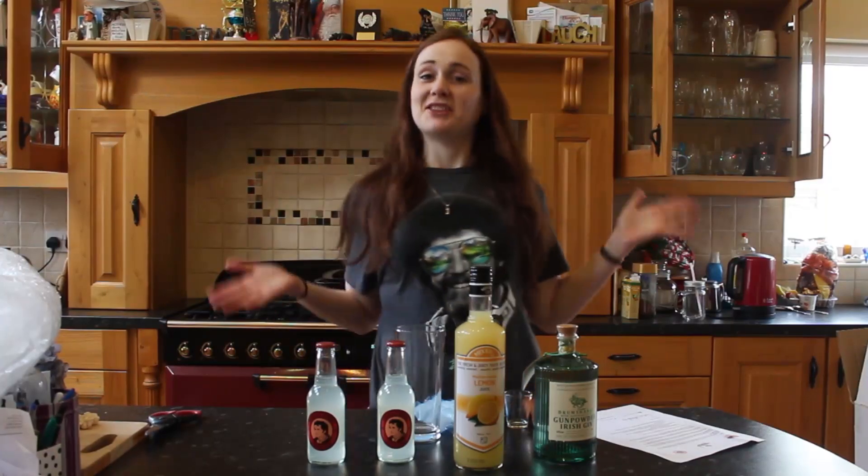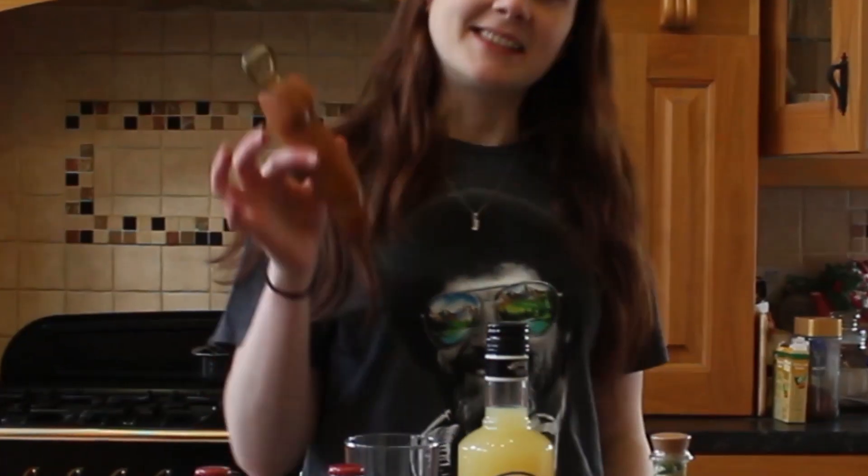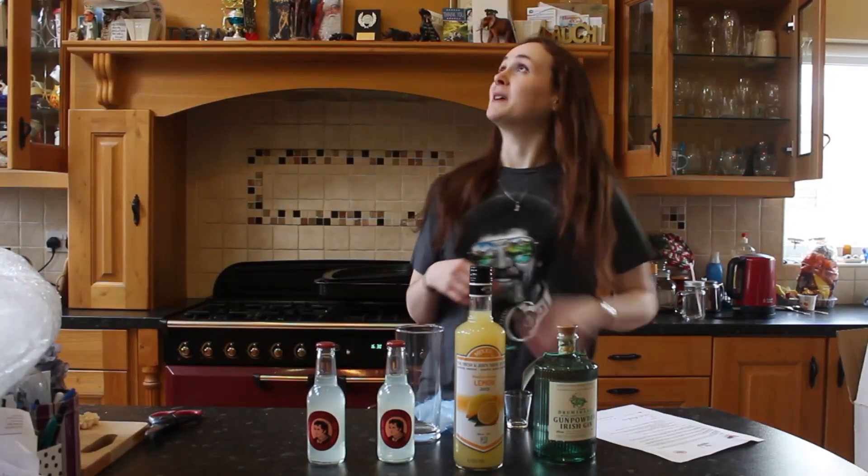Now, I don't have a cocktail making kit, but what I do have is a cock bottle opener. And you better believe that's going to be used for making this cocktail.